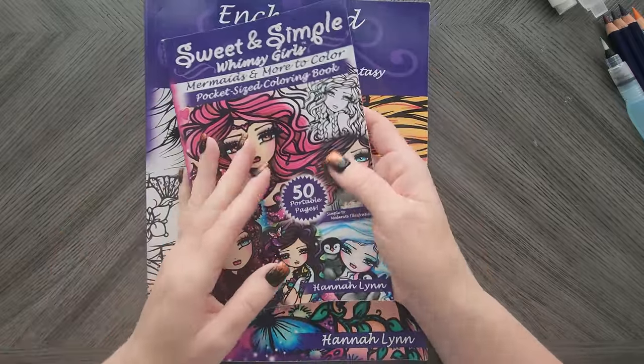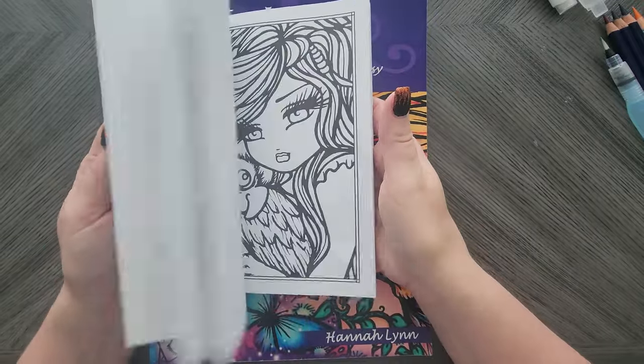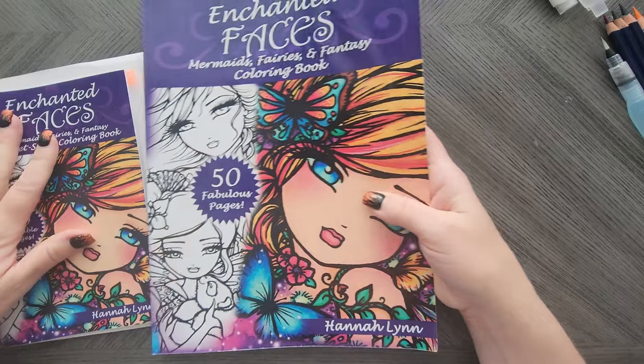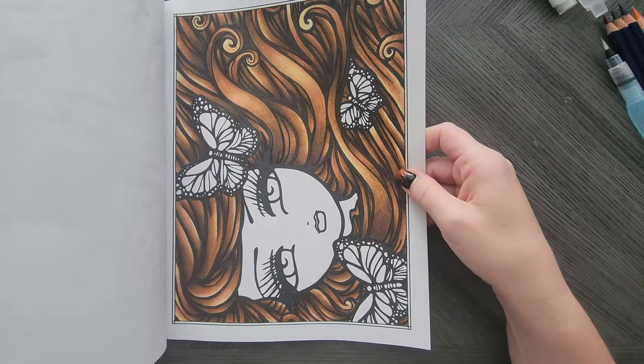There are quite a few reels on my Instagram and shorts. So I didn't finish this book out as much — I don't think I even touched this one yet. It was its big sister I did. Like I said, I just started going through and coloring the hair, so I will show them to you.